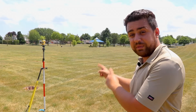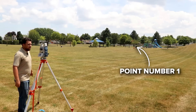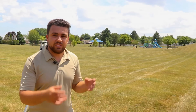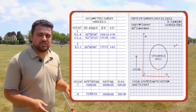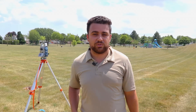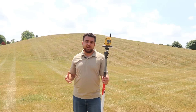Now that we've taken the foresight, it's time to box up the total station and set it up on point number two. While setting up here, the backsite is set back on point number one — we always backsite the previous point we were set up on. After checking our field notes, the angle is zero and the distance matches what we had during the foresight. There might be a little bit of overlap from the last setup, but that's okay — overlap means more data, and more data is always a good thing.